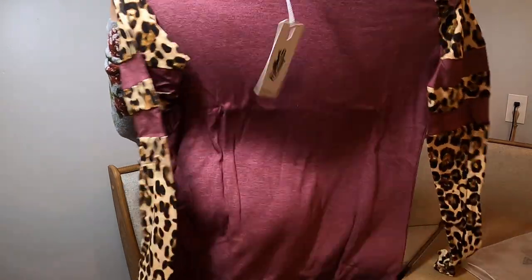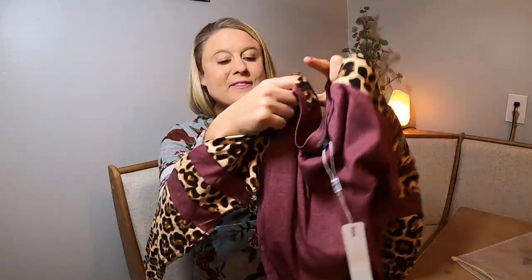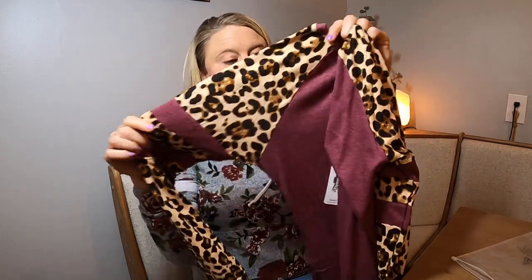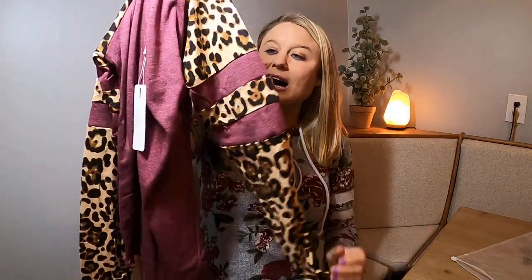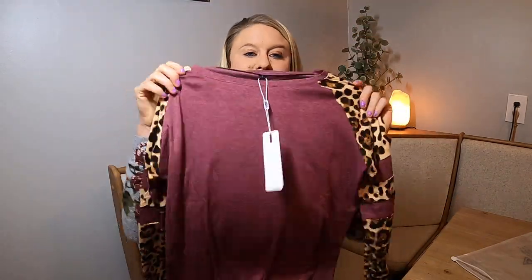This is what it looks like — it is beautiful. It's in a really nice soft material but it's got a really good stretch to it. It has a cheetah print all down the sleeve with a beautiful purpley, mauvy purple color. It's almost got that heather look to it. You can see the material right there — it's got cheetah arms here, really nice and stretchy.